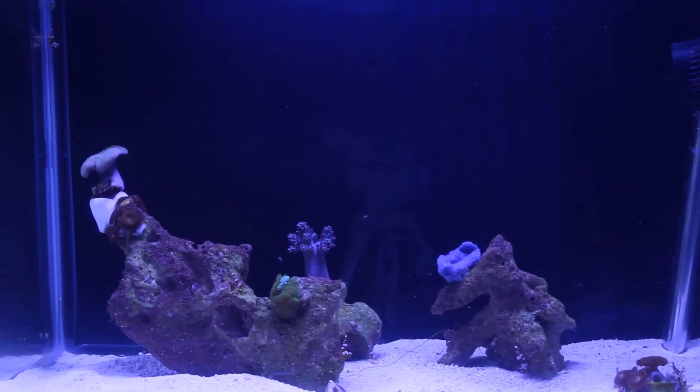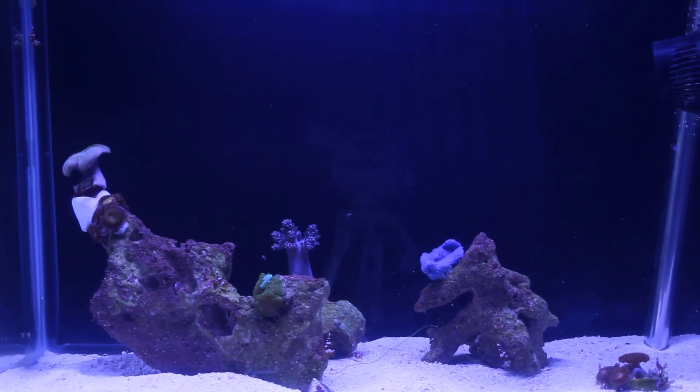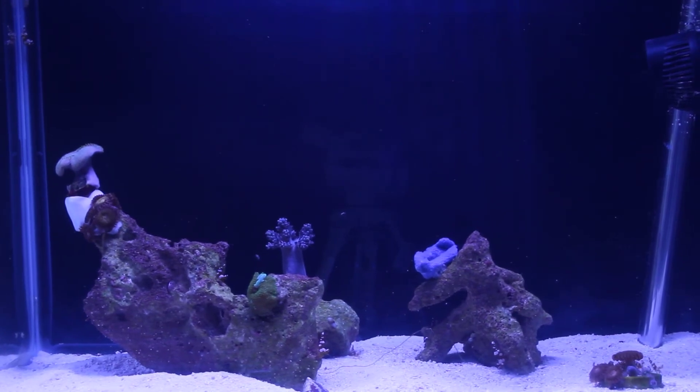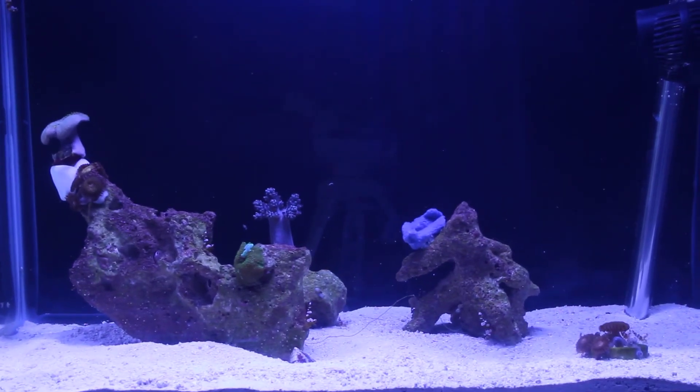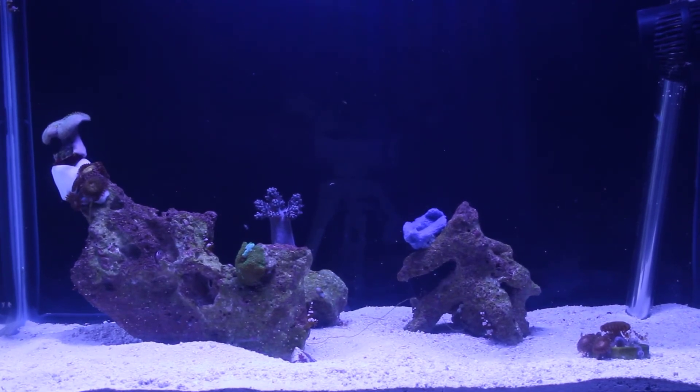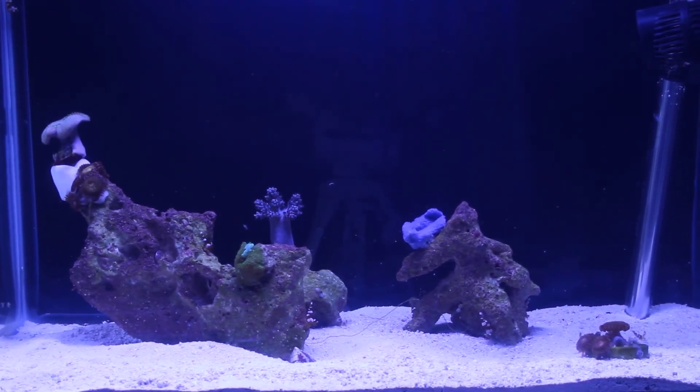The plan going forward is still to add some flower anemones, hopefully later this month as I do have a couple of trips planned and will hopefully hit up some reef shops and pick up at least a few. Since I had these corals in the frag tank, it made more sense to put them in a display-type setting than just leave them to grow out onto egg crate.